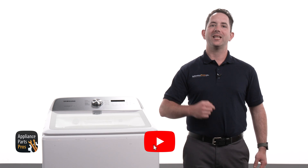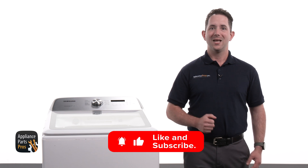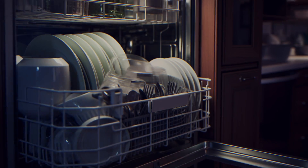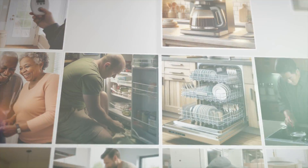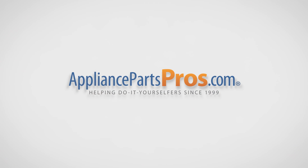Before we get started, make sure to like this video and subscribe to our channel for more useful appliance repair guides. Let's dive in and get your washer back in tip top shape. With over 2 million products in stock and the know-how to help you do it yourself, we are AppliancePartsPros.com.